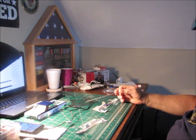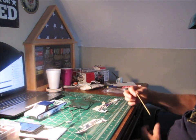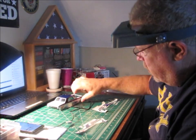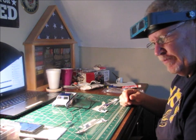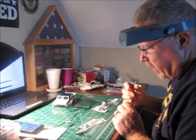Like I said, I've got a timeline. I want to get this thing done by Thanksgiving. I realized a little while ago that the little piece that goes across the back is supposed to be painted blue.